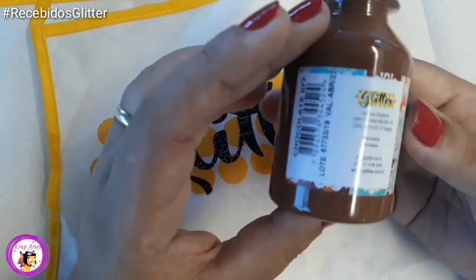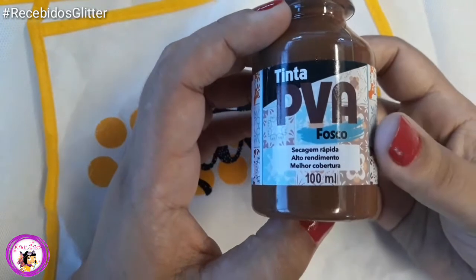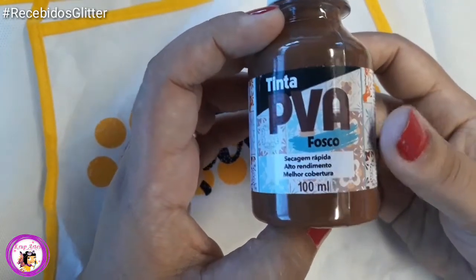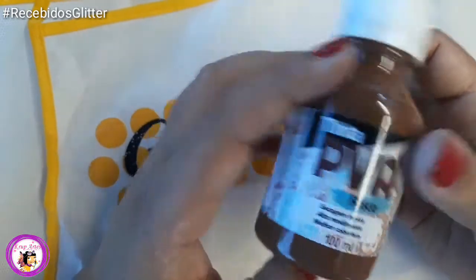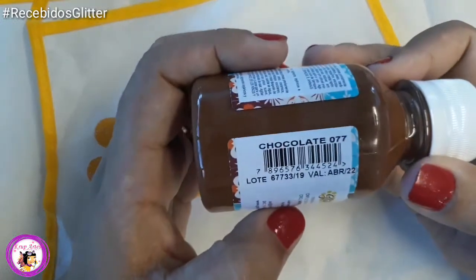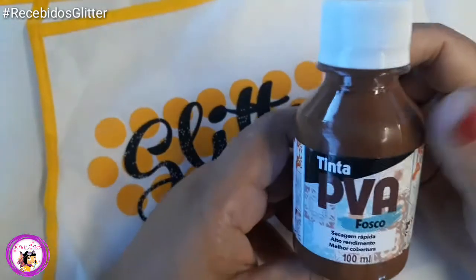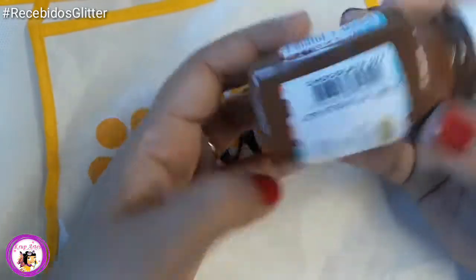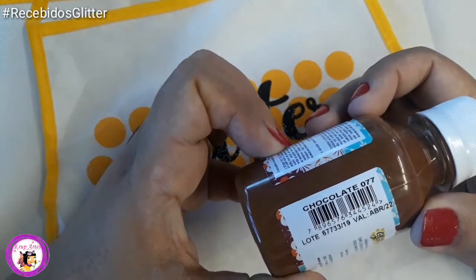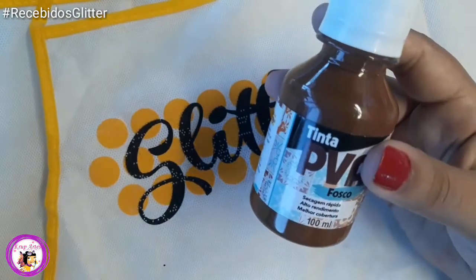Eu esqueci de mostrar aqui: veio também a PVA fosco. Eu gosto muito do fosco da Glitter. Não estou usando muito os cintilantes, mas o fosco tem funcionado muito bem para as peças que eu tenho produzido, principalmente pintura de óleos. Você pode usar também para tingir a massa. Eu pedi aqui o chocolate 077. O fosco também tem uma cobertura show de bola.